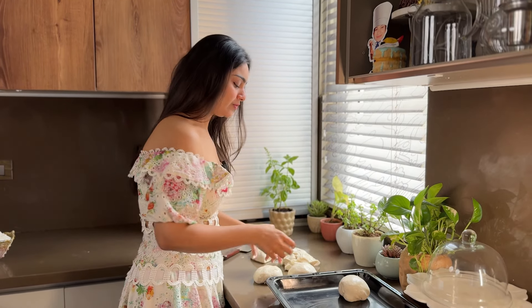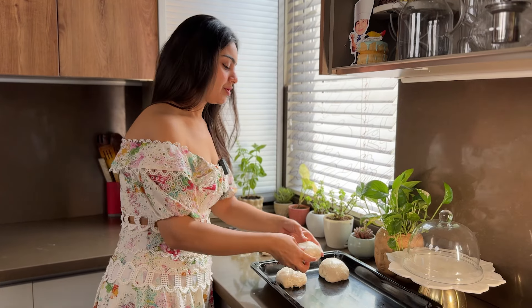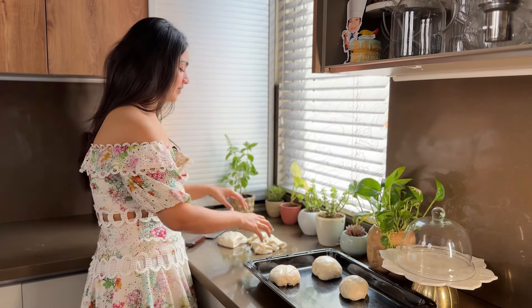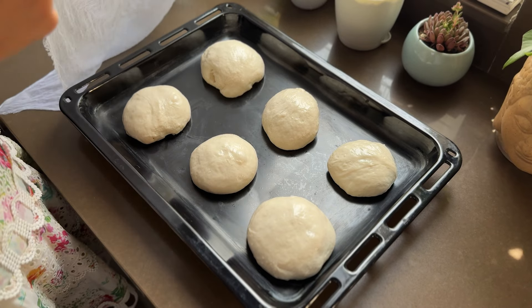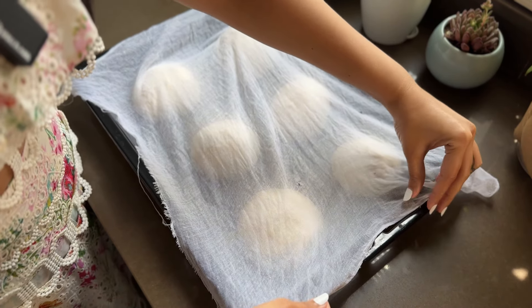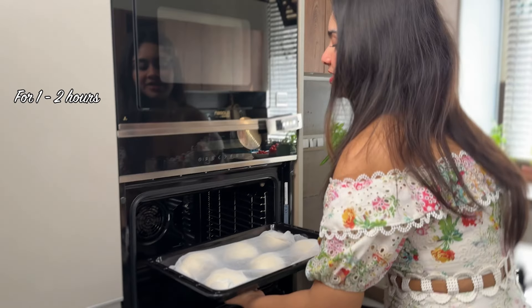I put the dough balls in a tray and leave a little space so that they have room to expand. That's pizza ball number 6. Now we cover these pizza balls with a cheesecloth and let them proof further. It will take around 1–2 hours.